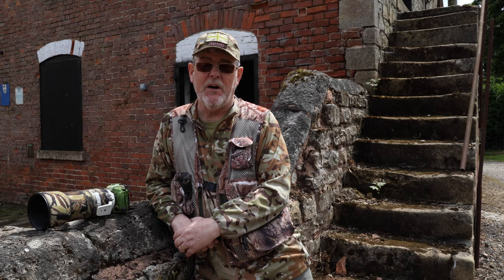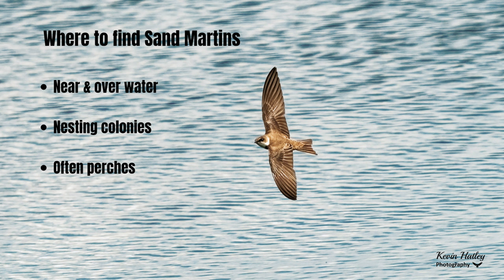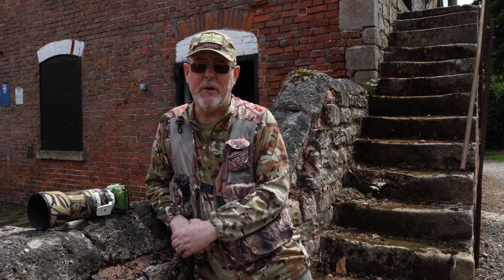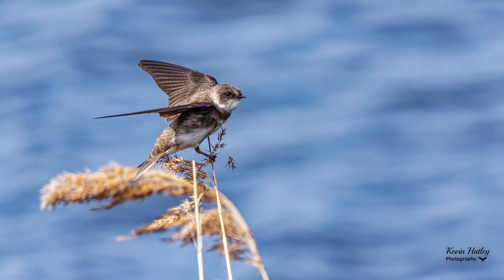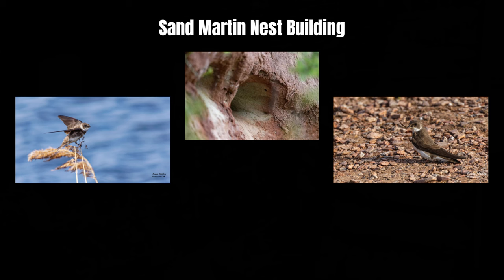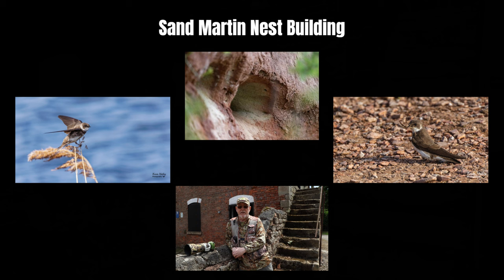Sand martins can be found near water as their main habitat, and they get together in nesting colonies and build their nests into natural sandbanks — hence the name sand martin. Those colonies can be as big as up to about a hundred pairs. They will sometimes perch on branches and reeds close to the water, and sometimes on overhead wires and fences. Sand martins excavate tunnels in dry sandy banks, lay between four and five eggs in late May. The tunnels are about a metre long, slightly aimed uphill to aid drainage, and the nest itself is lined with straw.